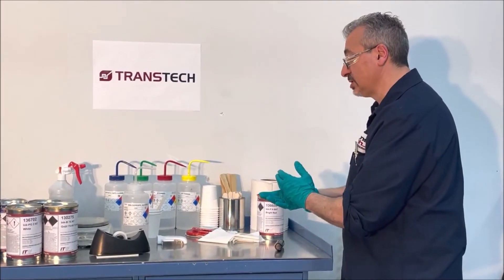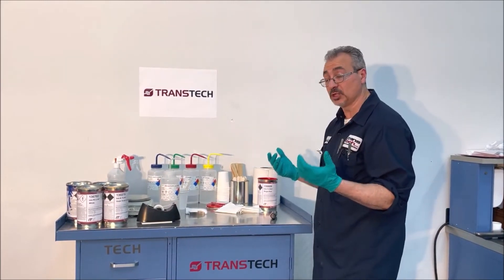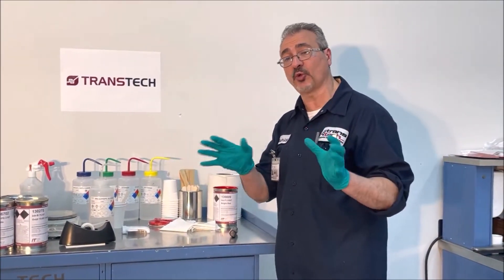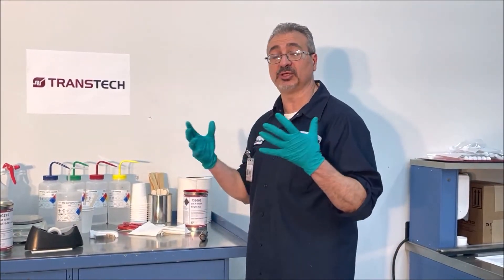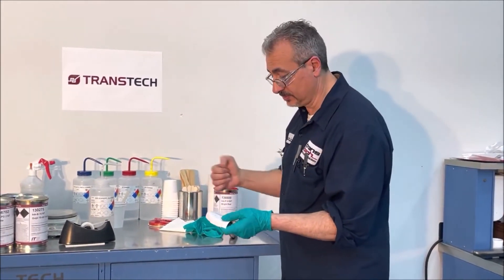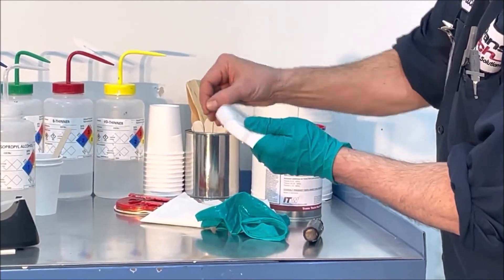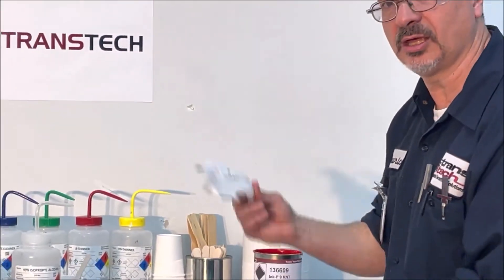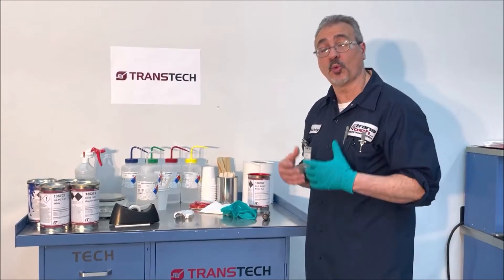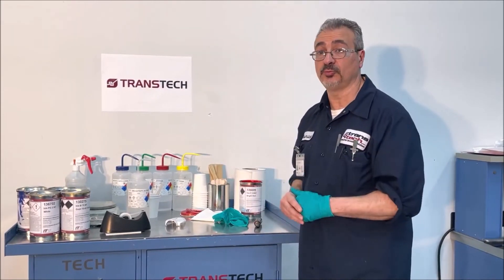So we have chemical resistance and adhesion — the other part is abrasion. There have been many different processes over the years, with different companies making equipment for abrasion testing like the RCA abrader tester and the Sony tester. What we do now is simply take your fingernail — not calibrated at all — and scratch on it as hard as you can. If the ink doesn't scratch, it passes. Once the ink is cured, you can't scratch it, you can't alcohol-wipe it, and you can't take it off. You're in good shape.